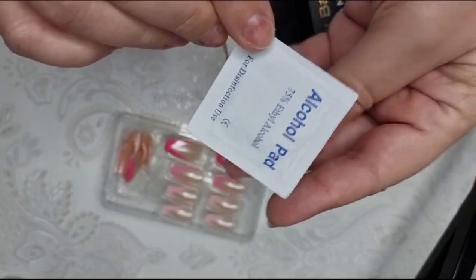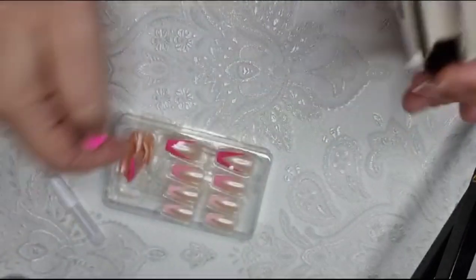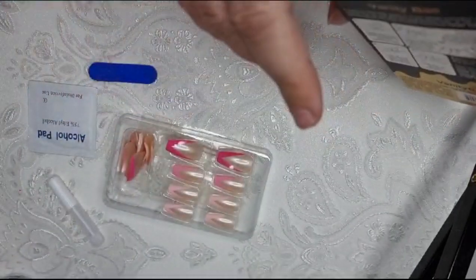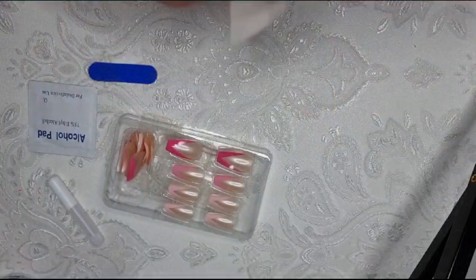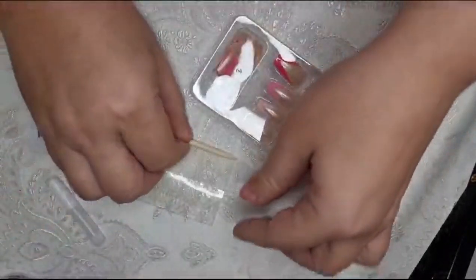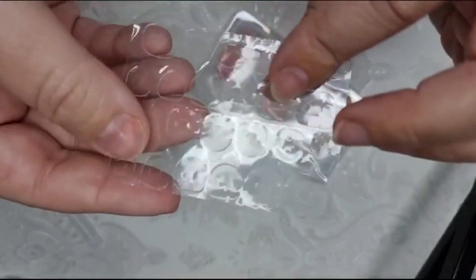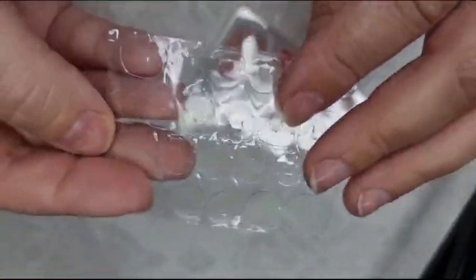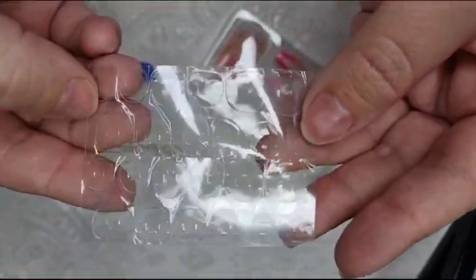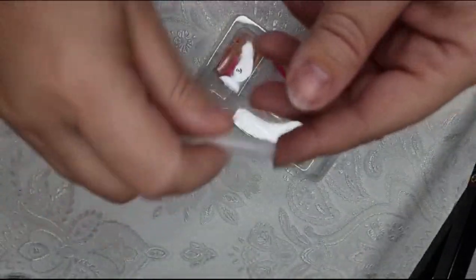There's a little alcohol pad to cleanse your nails first and make sure there's no oils on there, which is good. There's also a little stick to push back the cuticles and some tabs. These are great if you just want the nails on for a night and you've got work in the morning, because you can just peel them off afterwards — it makes it a lot easier. But I am going with the glue.